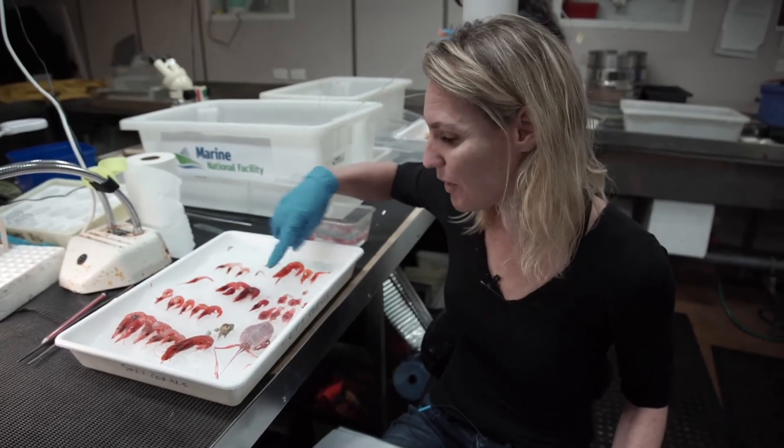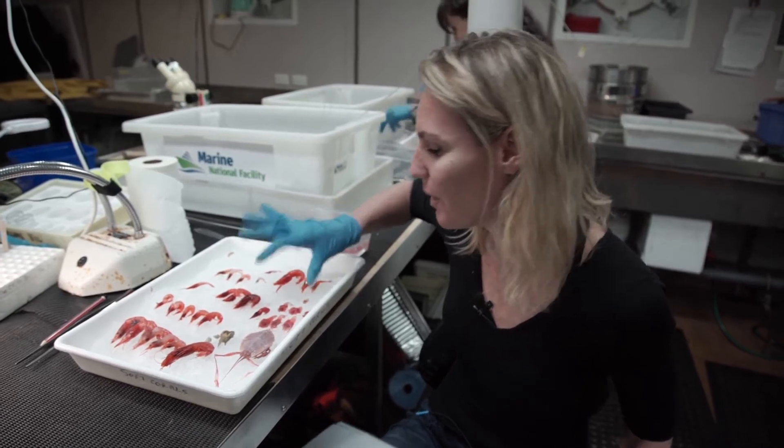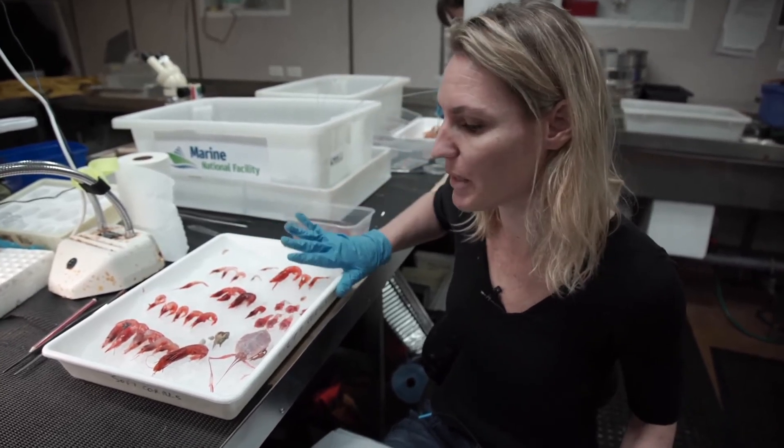These guys don't always come up perfect, so as you look through the tray you can see these animals aren't quite in great condition having come up from a thousand meters.